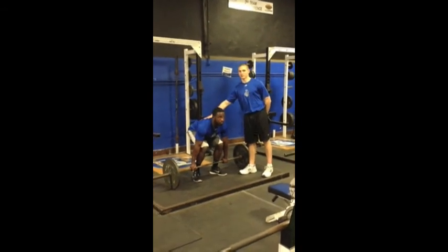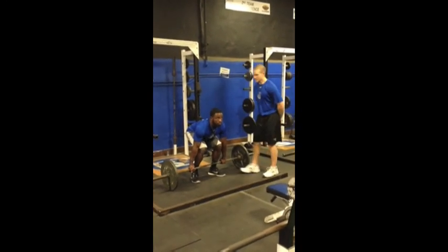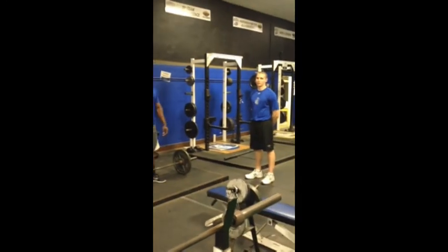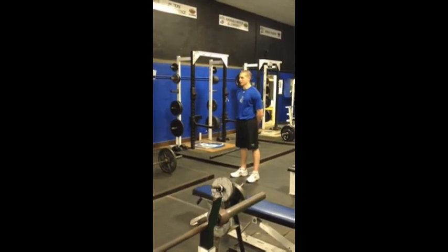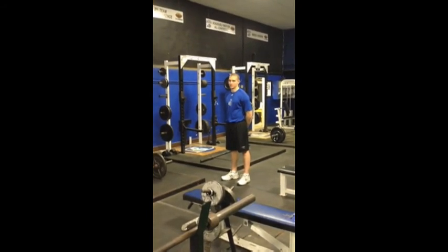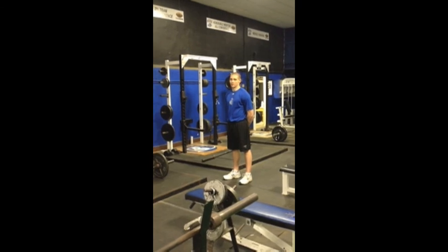Notice how Melvin's sinking his butt for these repetitions. Eyes to the sky. We're working on our lower back right here with the barbell deadlift. Very important: keep your eyes to the sky, keep your back straight, keep your shoulder blades back. And that's a good repetition — that's the barbell deadlift.